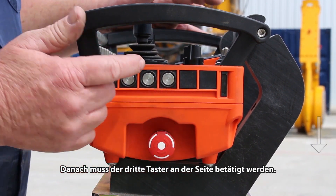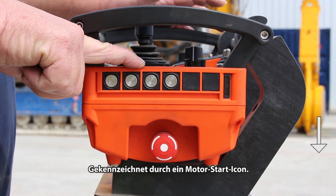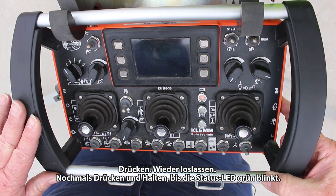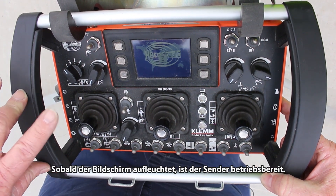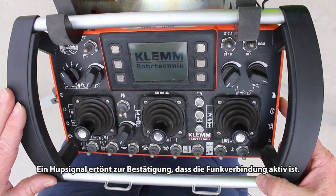Once that's done, the third switch up — it has a start engine on it. Push in, let off, push in again. And when the screen lights up, it's coming in, the horn goes, and you're connected.